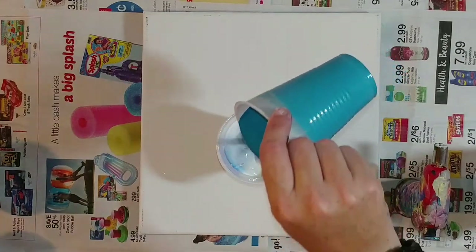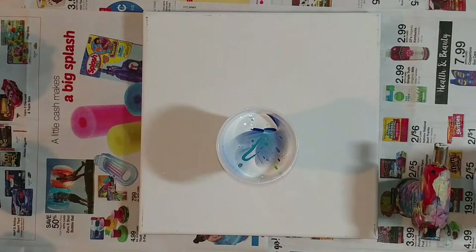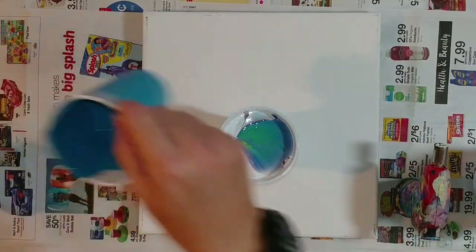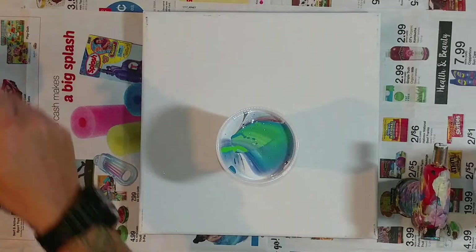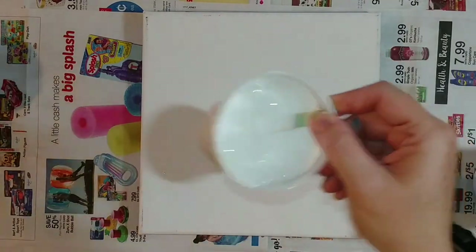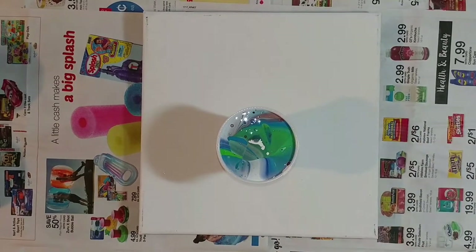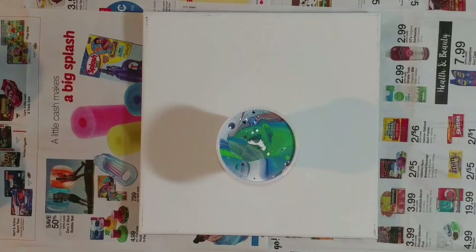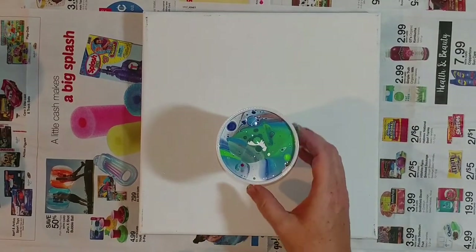I'm doing the pour at about six inches, hoping for some cell action. A little more white to sort of blend everything together — that is a full cup, way too much paint for this canvas, it's a ten by ten inch but still that's a little much. All that's in my paints is paint, distilled cold water, and a little bit of silicone — the CRC sprayed into a glass jar, left outside for a few minutes so the fumes can go away, then brought in and put in my cups.